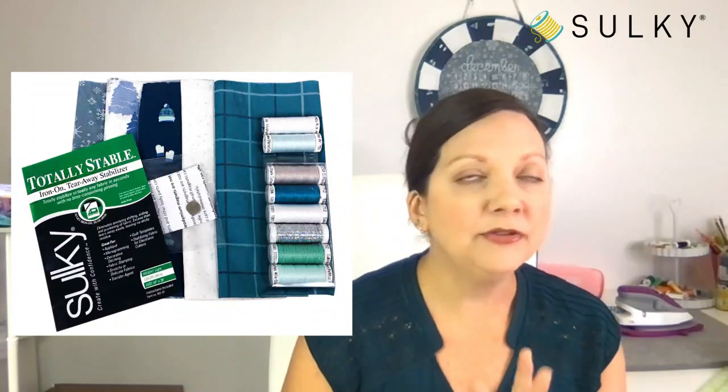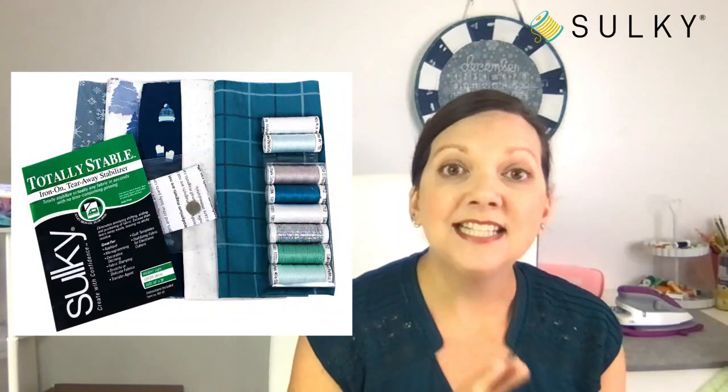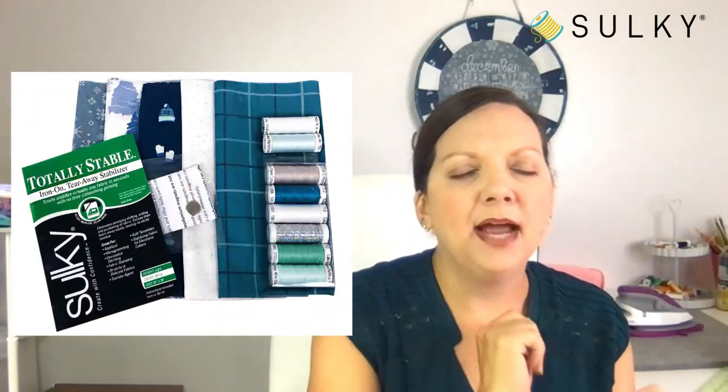The kit also includes a pack of Sulky Totally Stable, which is a really unique stabilizer. It's a fusible tear-away stabilizer — most of the time you can only fuse a permanent or cutaway stabilizer, but with Totally Stable you fuse it very lightly and then after embroidery you're able to tear it away, so the fusible is not permanent. You want to make sure your iron isn't too hot and that you don't fuse it for too long — just a tacking fuse — and it removes easily without struggle. On quilting cotton it works great; there's no puckering or shifting of your fabric in the hoop.